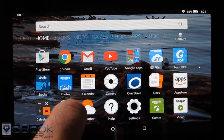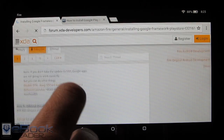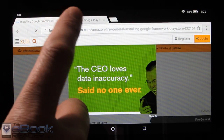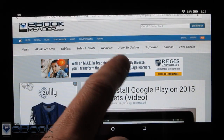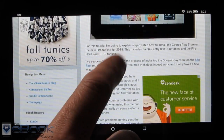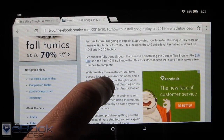Google's main apps — as you can see right here, I've got the Chrome web browser installed and it works very well. I like it a lot better than the Silk browser because it has more features, and it gets rid of the bar up here when you scroll so you get more screen real estate. The Silk browser kind of leaves it there and clogs part of the view.